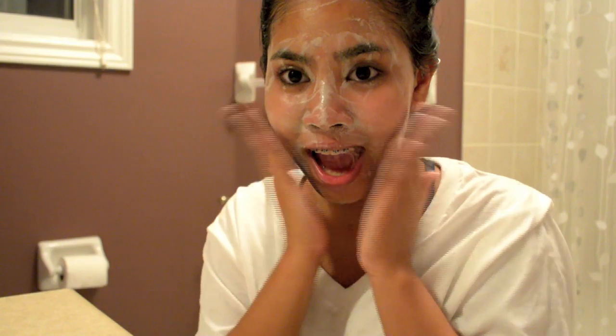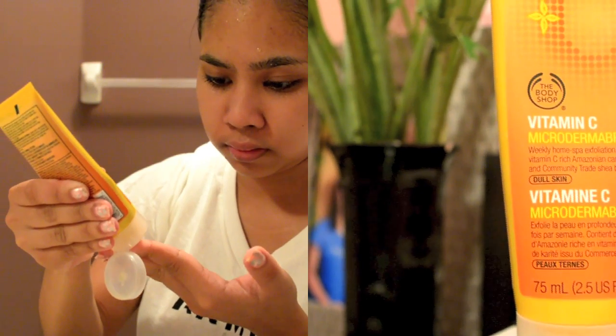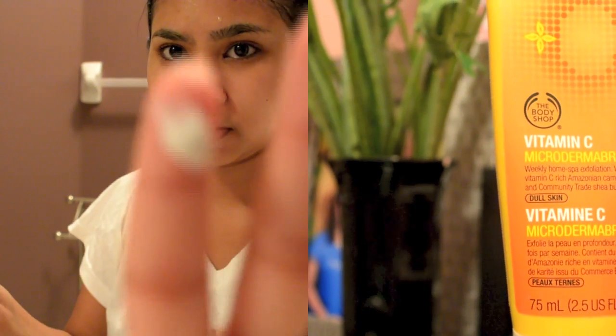Here I'm using my Pond's Cold Radiance face cleanser. When working around your face, always be as gentle as possible. It's not as delicate as the skin around your eyes, but it's still important to be gentle, since if you don't, you can cause premature wrinkles.